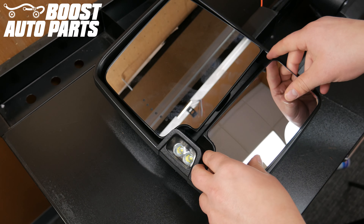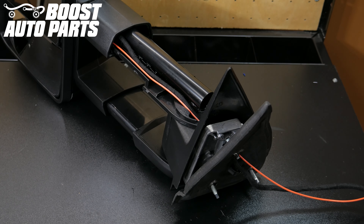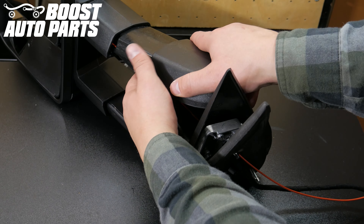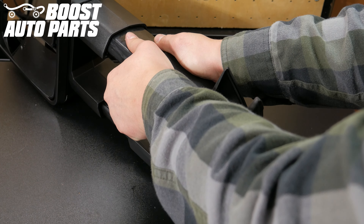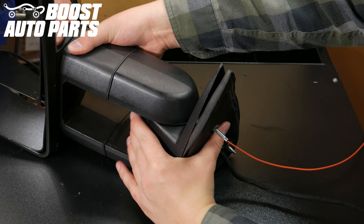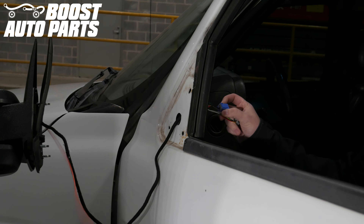Snap the lower glass back into place on the mirror, then snap the upper arm cover back into place. Make sure that the running light wire is run along the harness and out of the way of the upper arm cover. Push the mirror back together. Do not pull the additional slack on the orange wire out of the mirror — if you pull any slack out of the mirror arm, you may have issues when extending the mirrors.